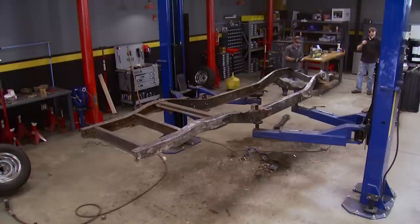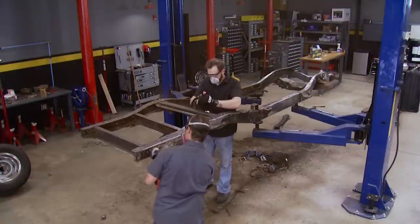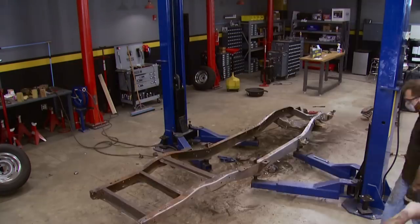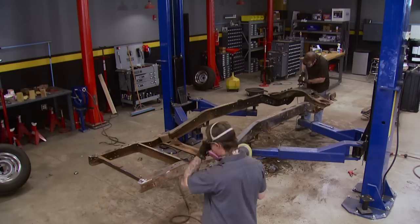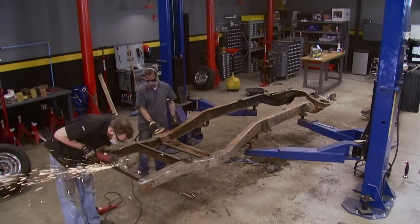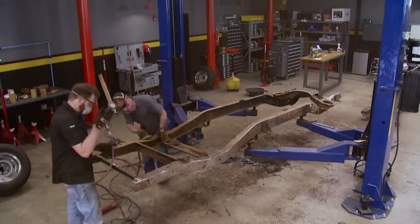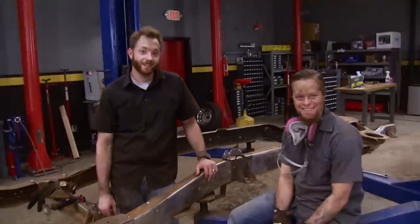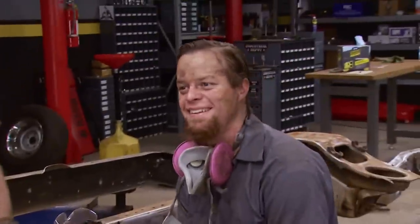And now the real fun begins. Using a variety of power wire brushes and sanders, we cleaned up this 1971 frame to prepare it for paint. We ran into rust, grease, and grime, but a few hours later the frame is looking so much better. Unfortunately, we can't say the same thing about us.